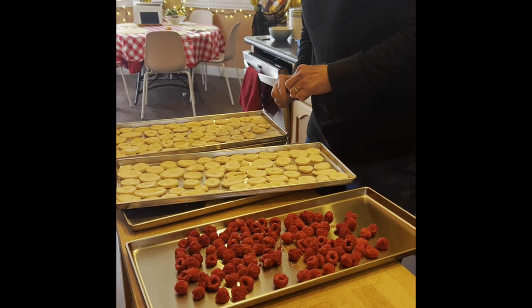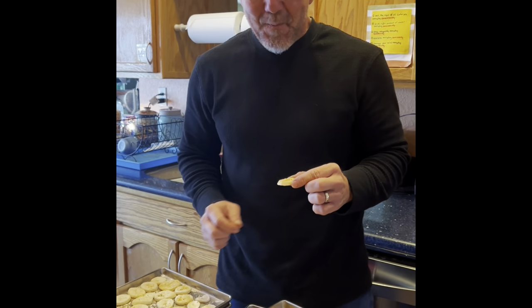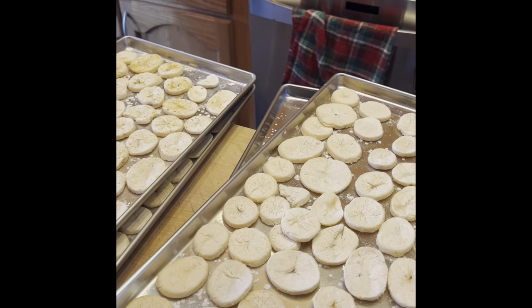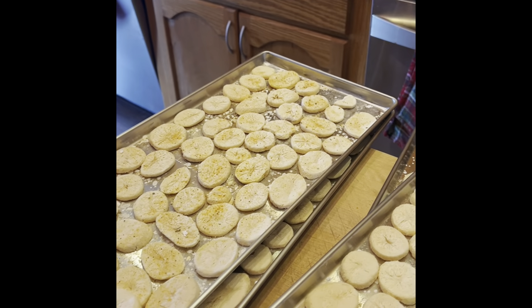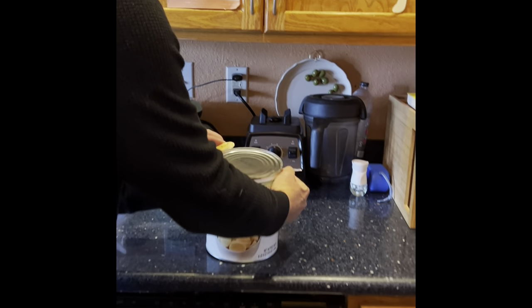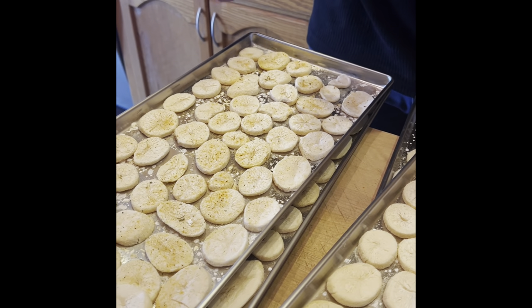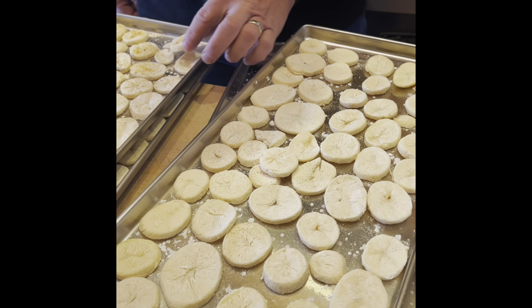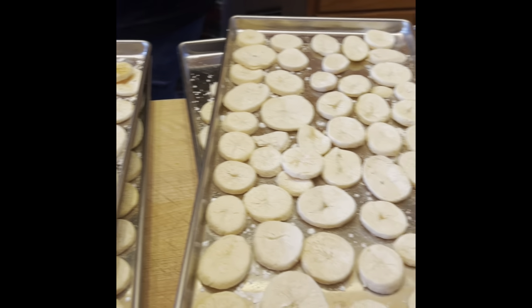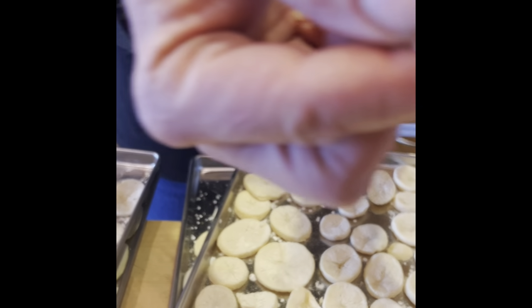Honey just brought some trays in from the freeze dryer — he has been using the freeze dryer and doing a great job. These potatoes were canned potatoes; he salted them a little bit and put some Shake Tasty on some too. We got these at Walmart on sale, so it's time to freeze dry them for longer-lasting storage. All we have to do is add water to rehydrate them and they'll be good as new — and they snap!